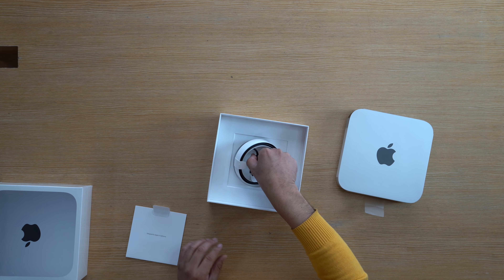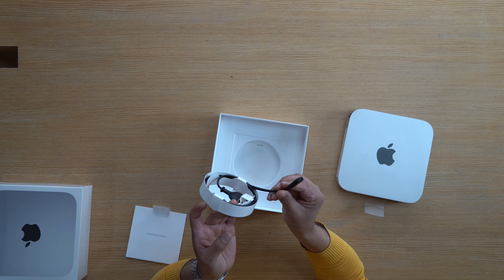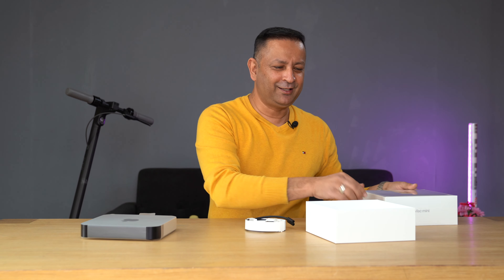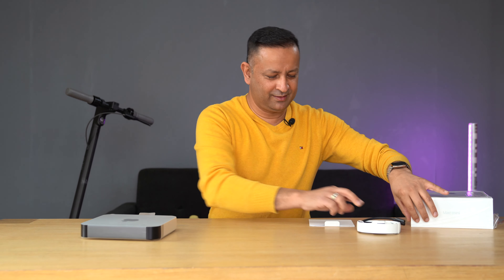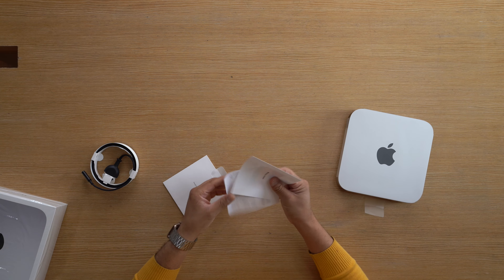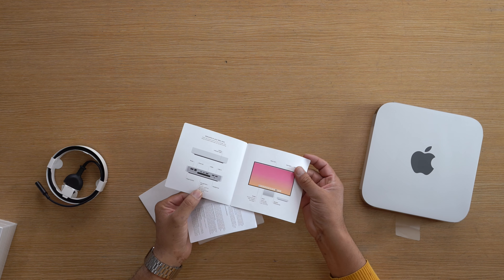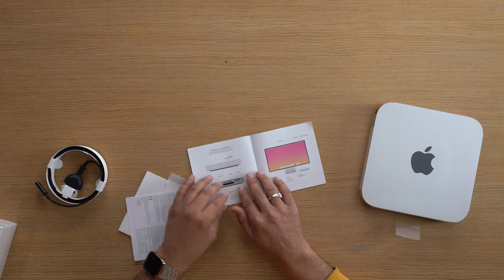In this box, there is also a power cable. Now let's do the unboxing. Let's put the power cable on the side. What is inside this box? We started using the setup guide to the cable. You have access to the Mac Mini, whether you need information or the computer.